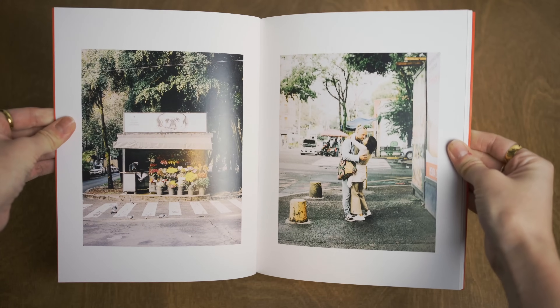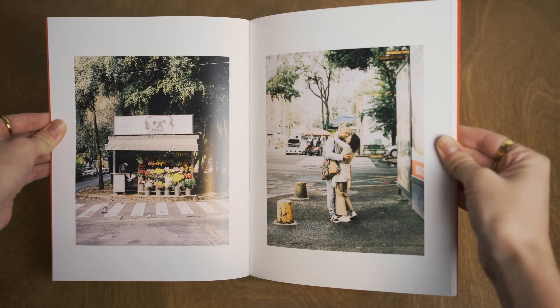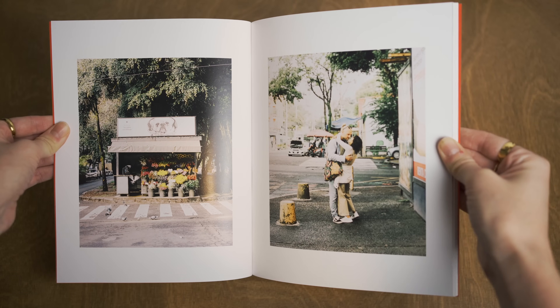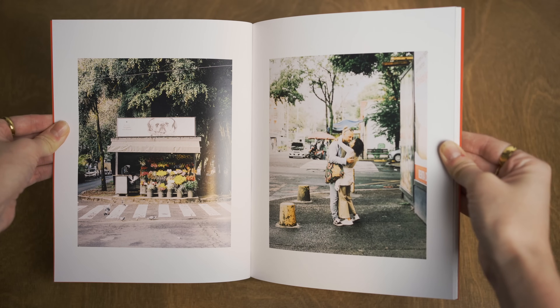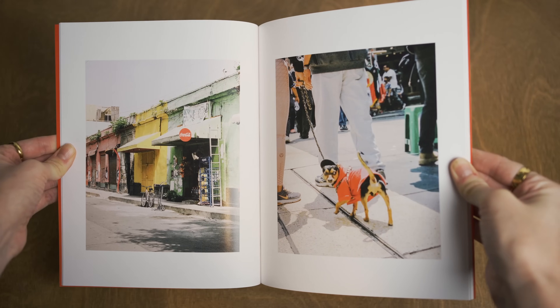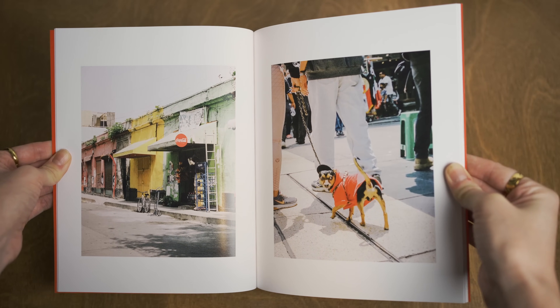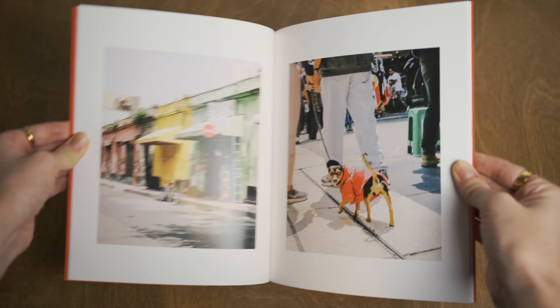Here are two examples. I decided to put these two images side by side because the flower stand evokes love and romanticism, and the couple kissing represents that — so for me this was an easy pair. I also placed these by location because they were both taken during the same day in Mexico City. Here I chose to put these images side by side only because of the color match. They were not taken in the same location, but because of the colors they fit together and they create a visual story. Have fun with this process until you create the perfect sequence.